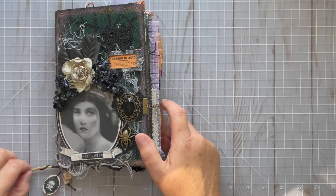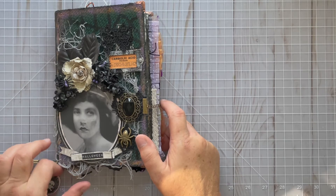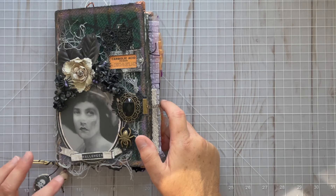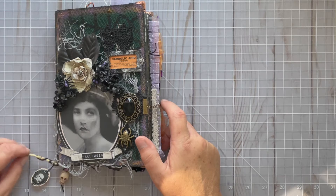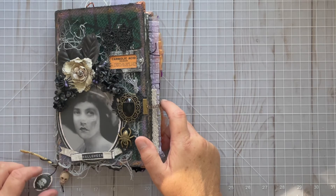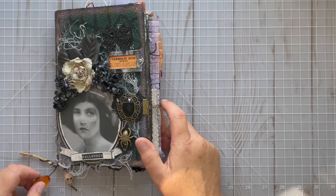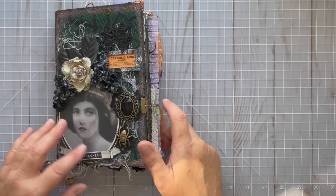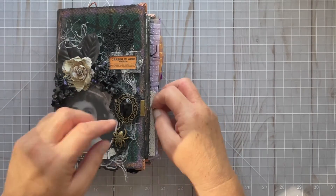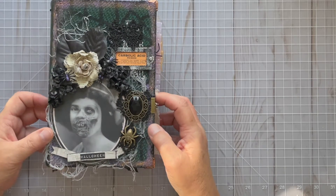These little trims along the bottom are things I had gotten from Dollar Tree in previous years — this little skull, and this little arm bone that was part of a larger skeleton. This is a Jolie's dimensional sticker and I just put a little gem on the back of it. I really love the way that turned out — I love that she's beautiful and then ghastly.